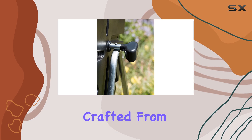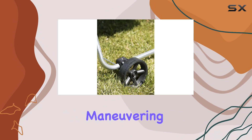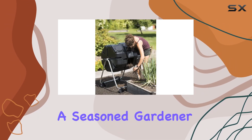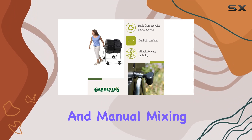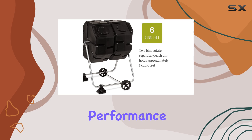The metal base support, crafted from rust-proof stainless steel, provides sturdy and reliable support. The smooth rolling casters make maneuvering the tumbler a breeze, even when fully loaded. Whether you're a seasoned gardener or a beginner, this composter is user-friendly and efficient, eliminating the need for messy digging and manual mixing.